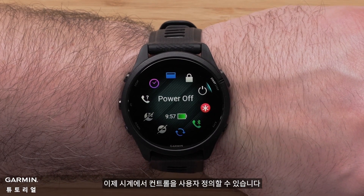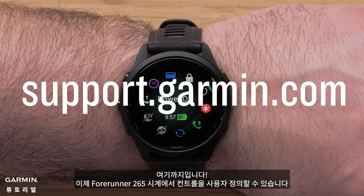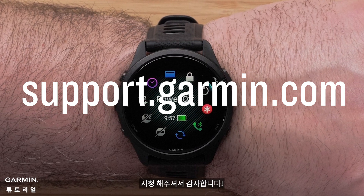You can now customize the controls on your Forerunner 265 watch. For more help, visit support.garmin.com. Thanks for watching.